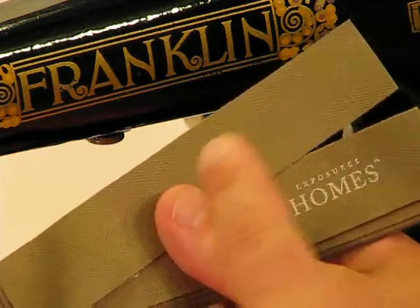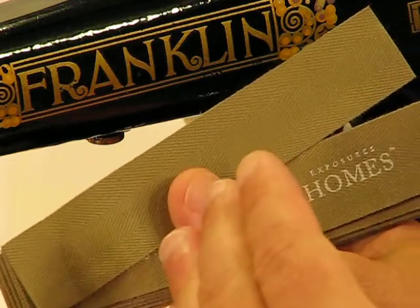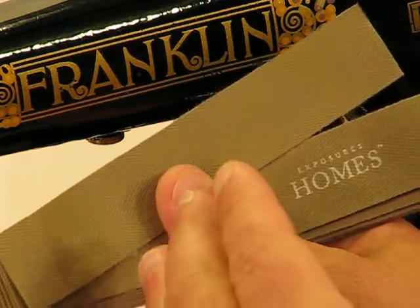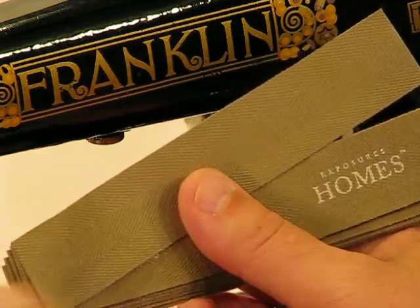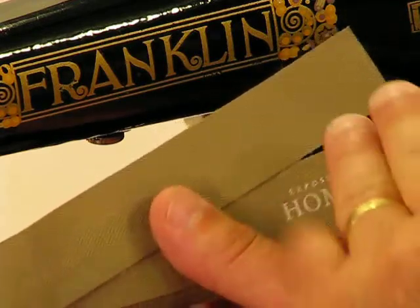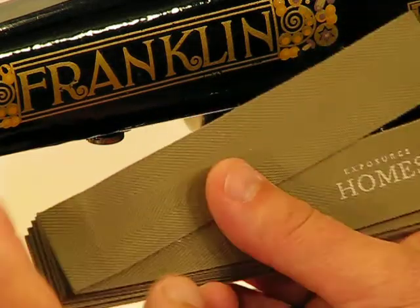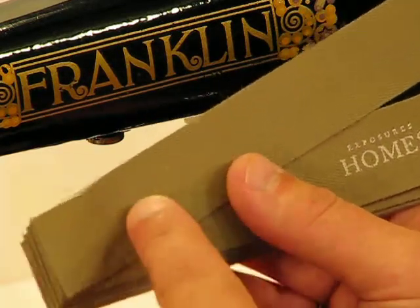Welcome back to this amazing Model 1790, this Franklin commemorative model made in honor of Benjamin Franklin. Domestic Sewing Machine Company has done just a phenomenal job on this machine, and we're going to demonstrate that again with this heavy duty green vinyl tape. This stuff is unbelievably difficult to get through.